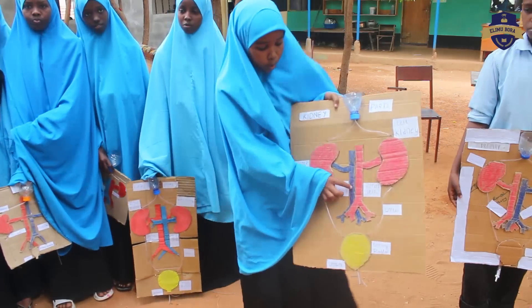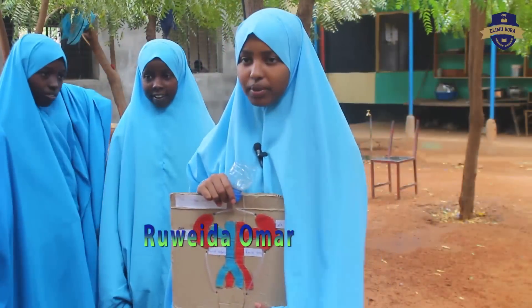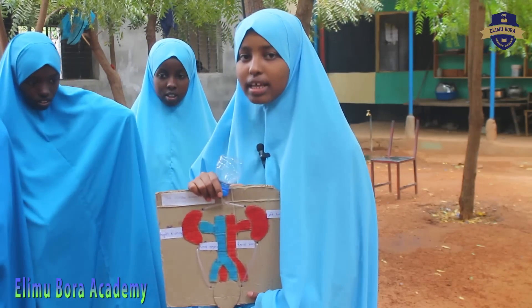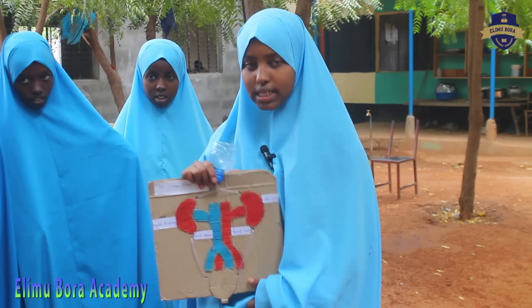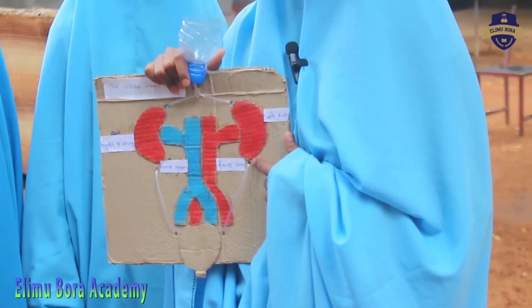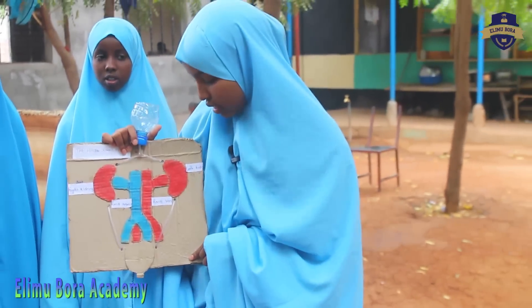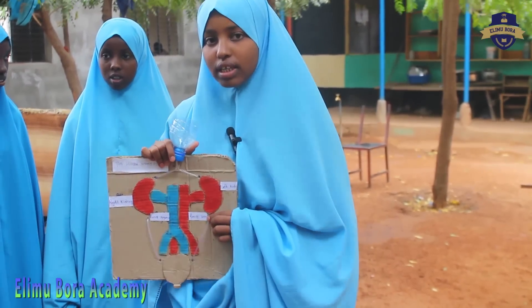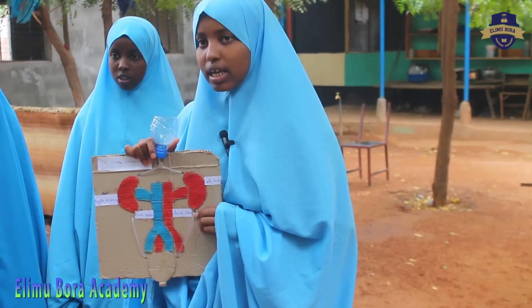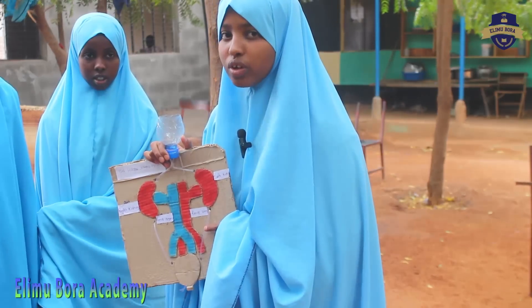The renal vein is blue in color and the renal artery is red in color. I am going to talk about the parts of the urinary system and their functions. The first part is the kidney, which has several functions: the first is to remove waste and water from the body; the second is to regulate the body pH from the body fluid. The second part is the urethra and it transports urine from the body.